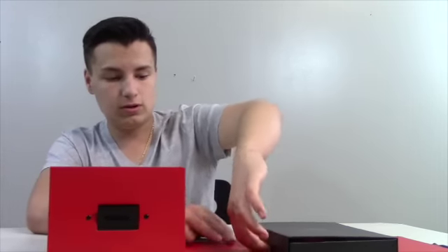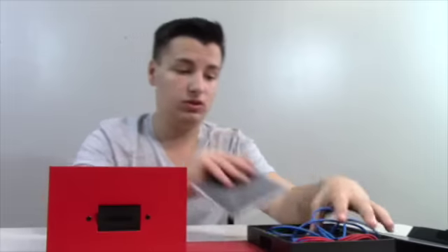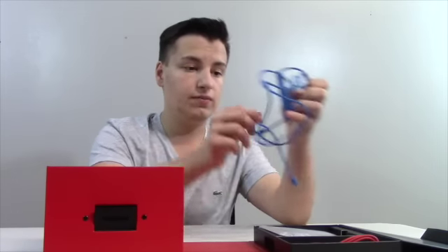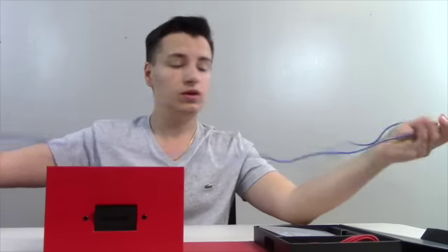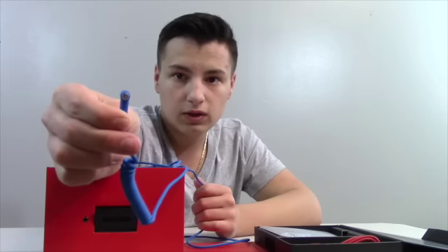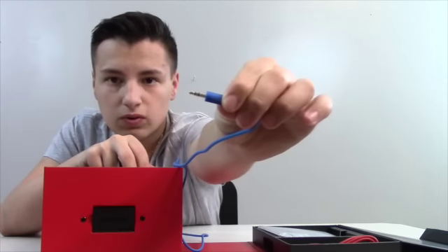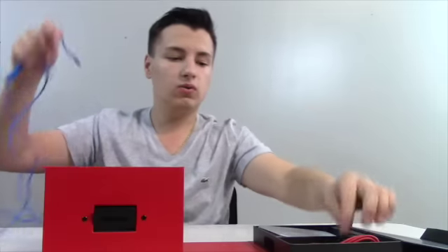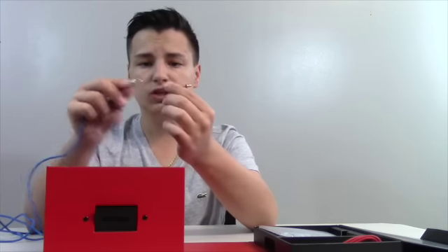Inside we've got the Mixer user guide, which tells us how to use it. We also have the cord — these plug into the headphones, the Beats. At the end, very nicely done, you've got the 'B' logo and it says 'Beats' right there.